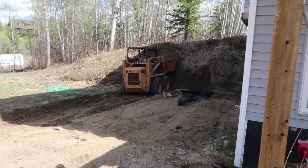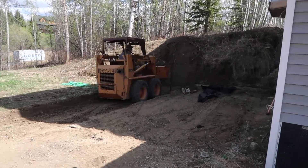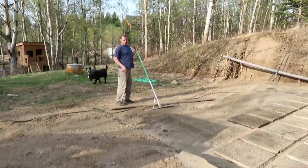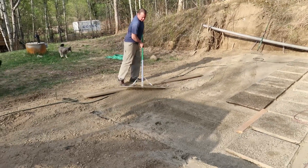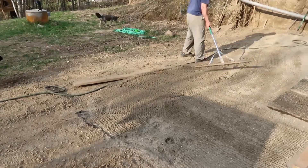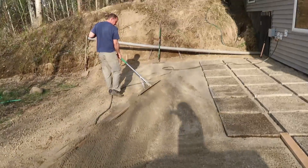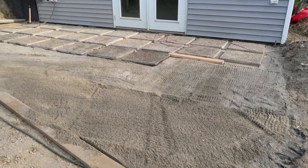This year we decided to do something about it. First, my husband took the Bobcat and made the area nice and straight and smooth, then laid down about four to five inches of road crush. On top of that he put about two inches of sand, and then he leveled the whole thing with a giant rake. Leveling is a really important part of this process.